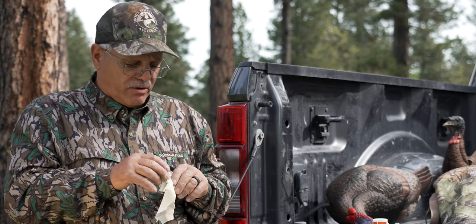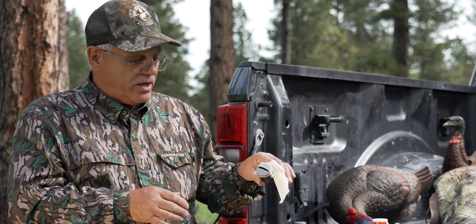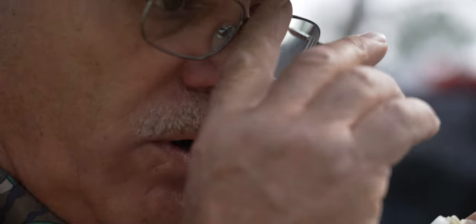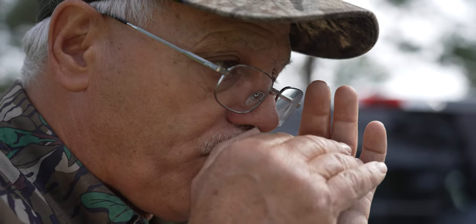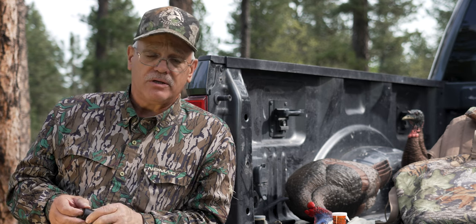That's just about the right volume I like on the call, so I don't think I'm going to add any more holes. You've got the reed and the half moon — place it across your lip. To make the yelp you go 'peep peep peep.' To do the cluck it's just 'took took' or 'cut.' You can cluck or cut based on how much volume and intensity you give it.